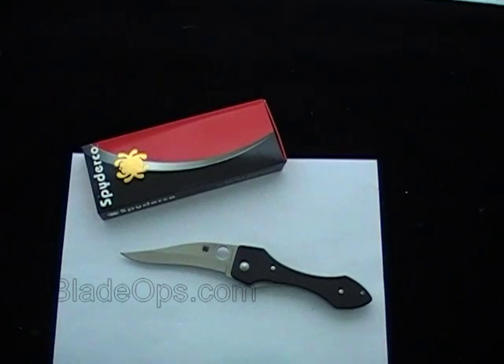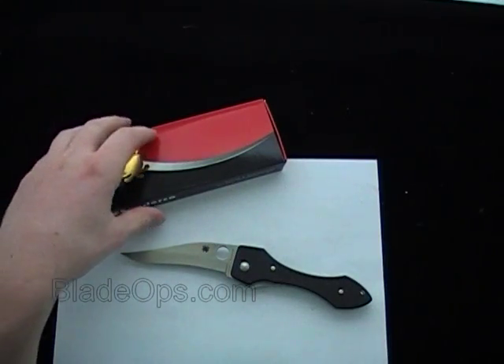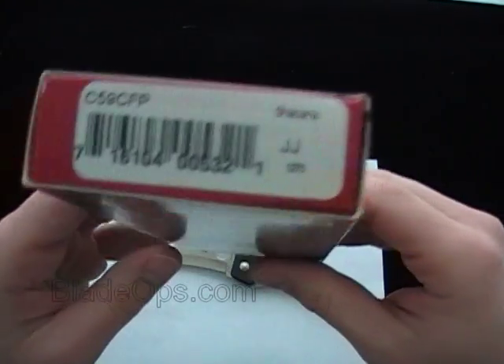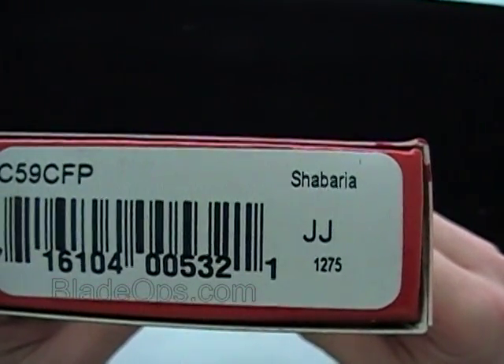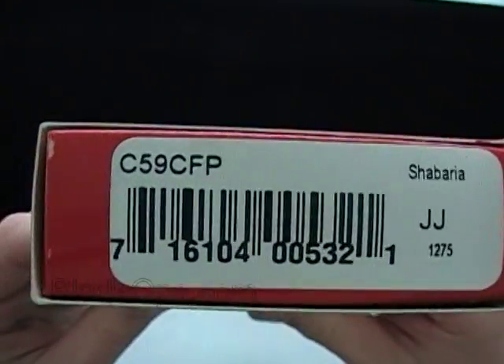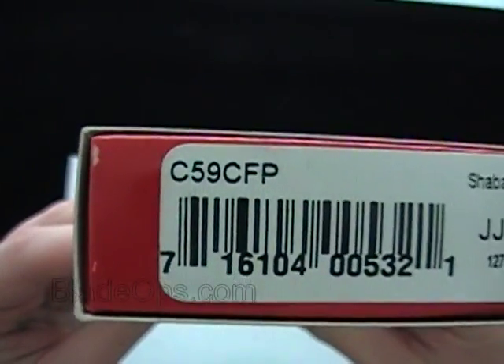If I'm not mistaken it was 500 or 600 units. And here's the box — it is the Spyderco Shabaria, that's S-H-A-B-A-R-I-A, product code C59CFP.